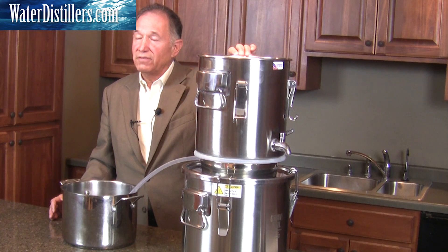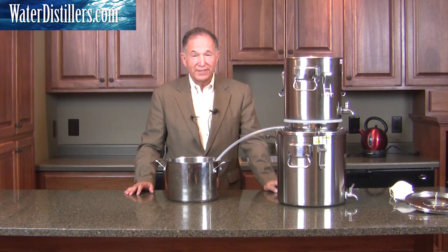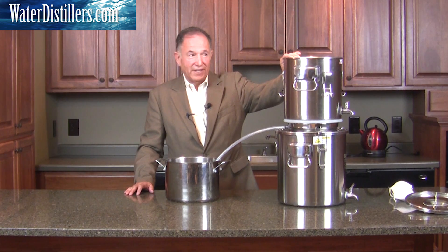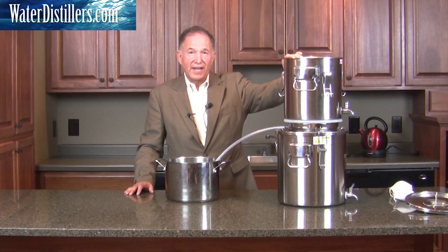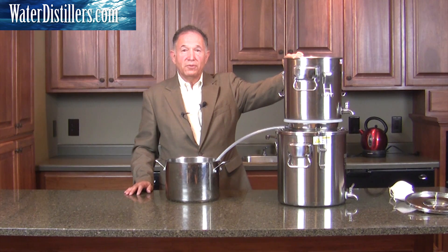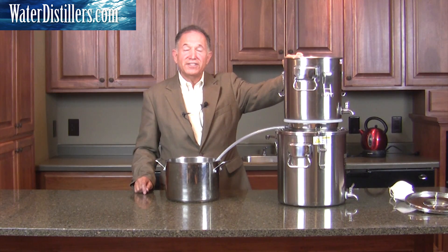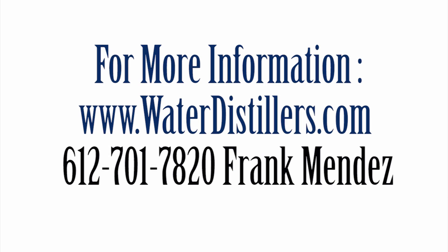Thanks again — give us a call at 612-701-7820 if you have any questions. It is a multi-purpose emergency water distiller, and the multi-purpose aspect is something we're going to get into further. In our next video, we're going to show you what other usages you can have out of this distiller — it's excellent, it's exciting. There's no other distiller or multi-purpose water distiller made that will do exactly what we're about to show you. Please take a look at our next video for the other qualities and benefits this distiller can give you. Thank you.